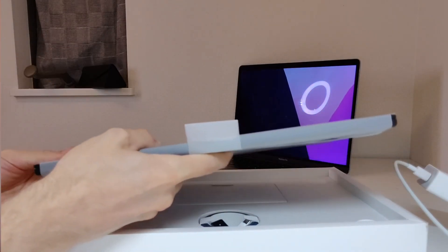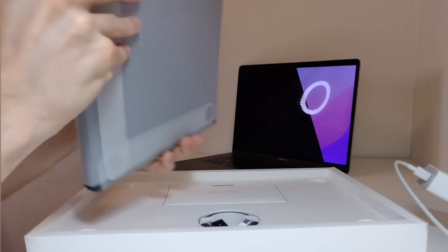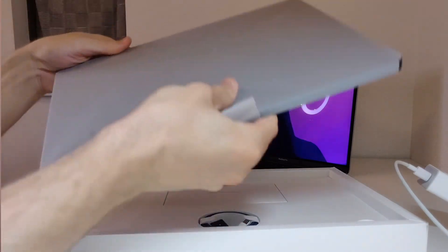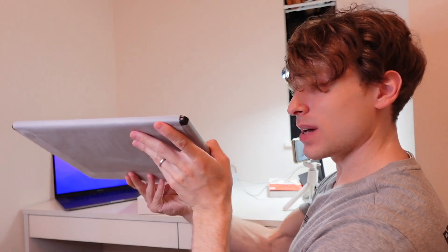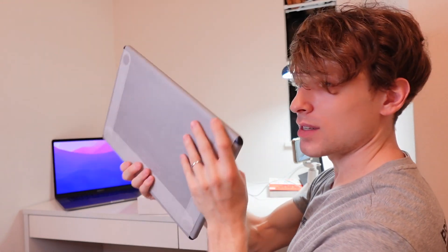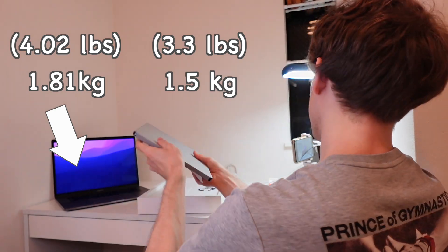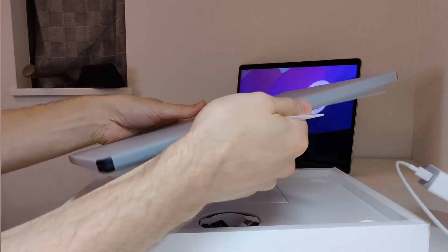I'm going to lift this up and take out the laptop. If I flip it over, it's hard to read anything because the text is so white. So here it is — the laptop pulled straight out of the package. It's actually very thin and light. Compared to my MacBook Pro 15-inch, this thing is very light. It feels comfortable to hold.